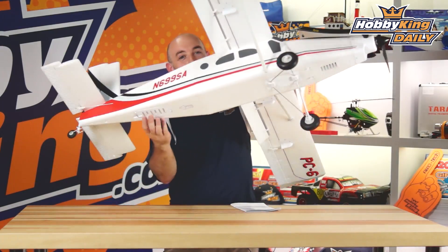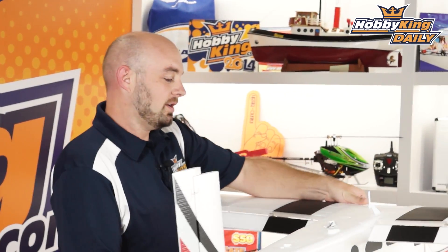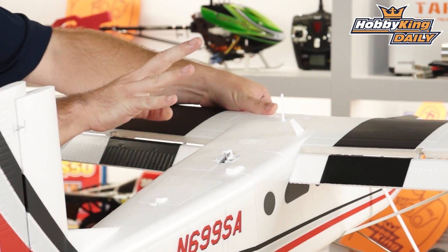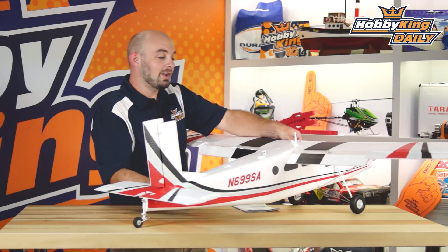It also has this cool bomb drop mechanism. You can drop candy, you can drop parachute guys, drop whatever you want on the runway. As well as — let's rotate it over here — we've got this little tow release. So if you are towing sailplanes up, in case your sailplane gets into trouble and you need to bail, you can release the tow line right here.